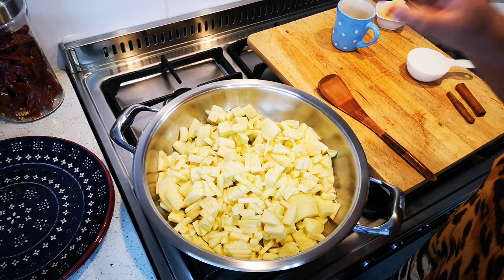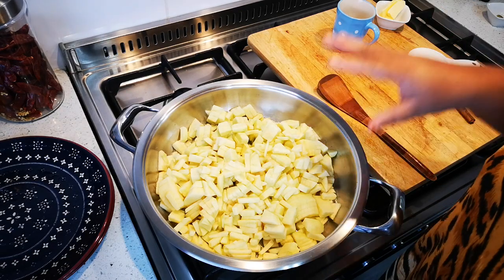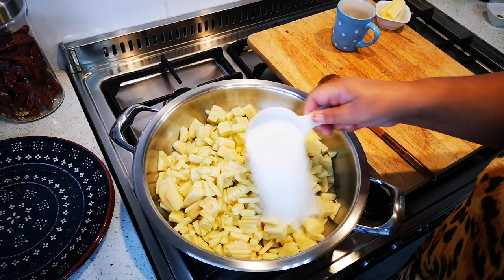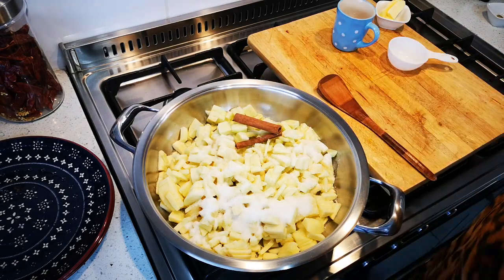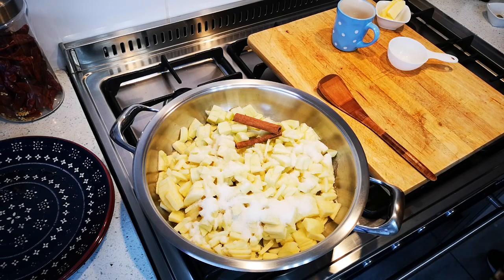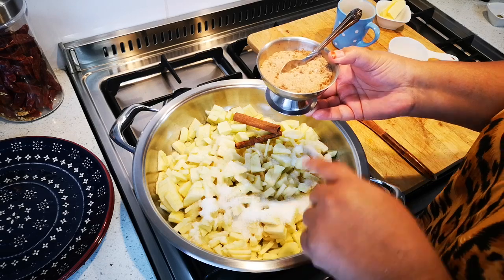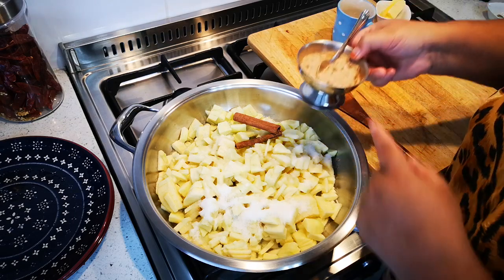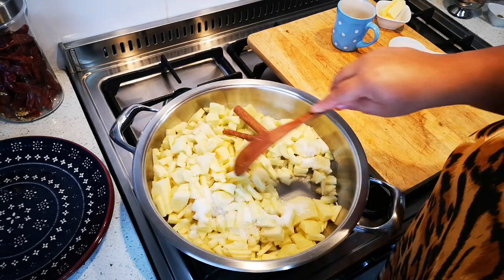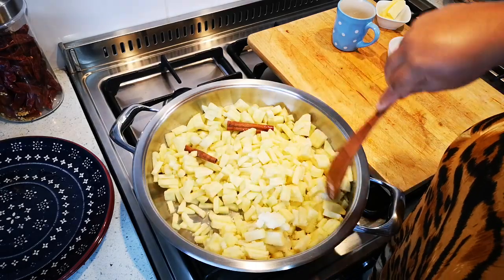So to recap: six large apples, peeled, cored and cut into small pieces, a squeeze of fresh lemon juice, a cup of water, half a cup of sugar, and two cinnamon sticks. If you don't have cinnamon sticks, you can use half a cup of sugar plus one teaspoon of ground cinnamon — those are your two options.